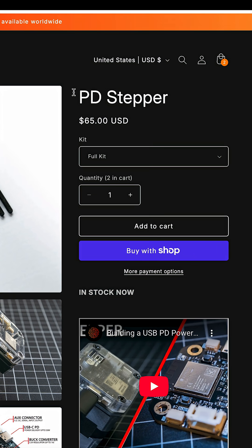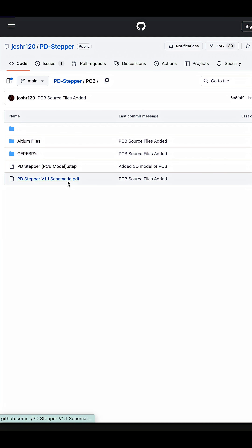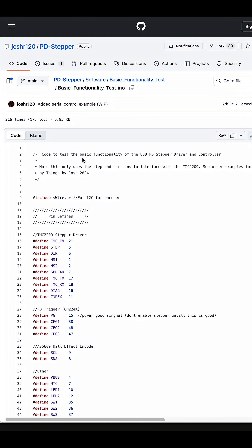At first I thought $65 was a bit steep, but I'm really happy I bought it. And if you think that's too much, you can always build it on your own because it's open source.